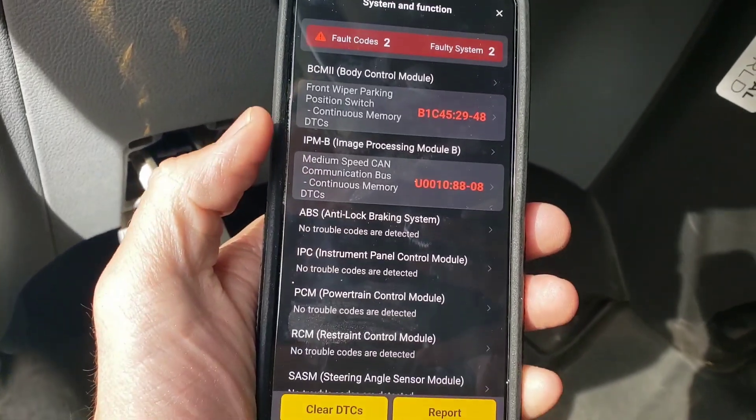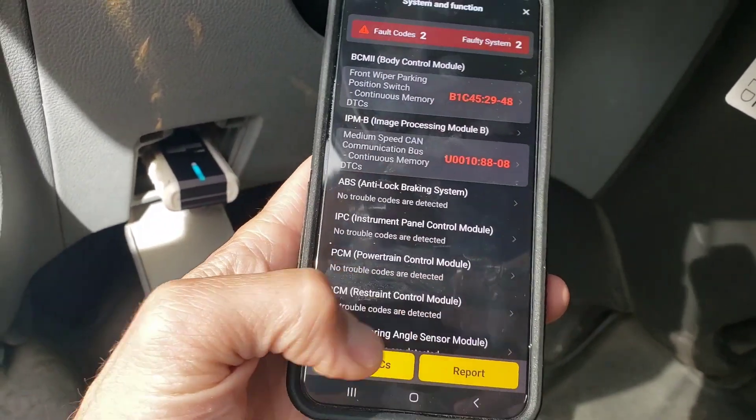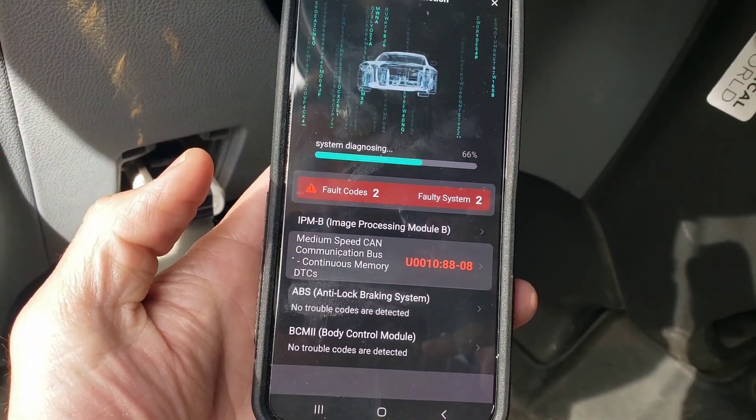Not too much but very good to know. You can clear these or report them. I will just do a clear and let it continue to do its work.